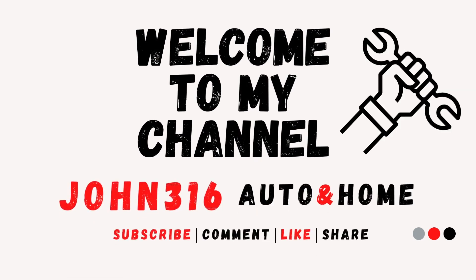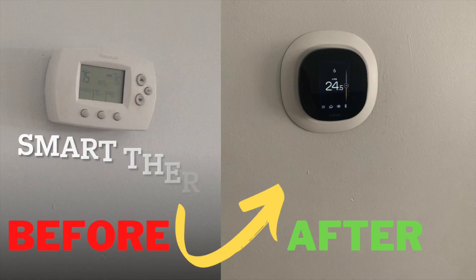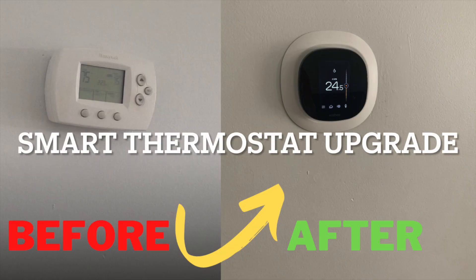Welcome to John 316 Auto and Home channel. Don't forget to subscribe and add your comments in the comment section below. In this video, we will be upgrading to a smart thermostat.